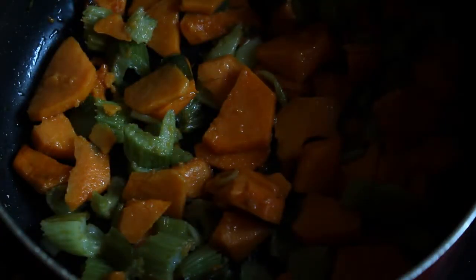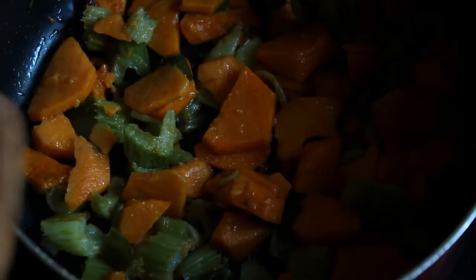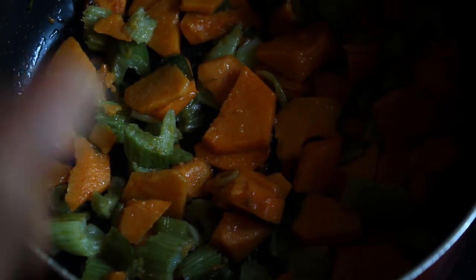Alright, the veggies are ready to go. The water has evaporated and they've got a nice little brown on them. I'm going to set these to the side and start boiling water for the pasta.